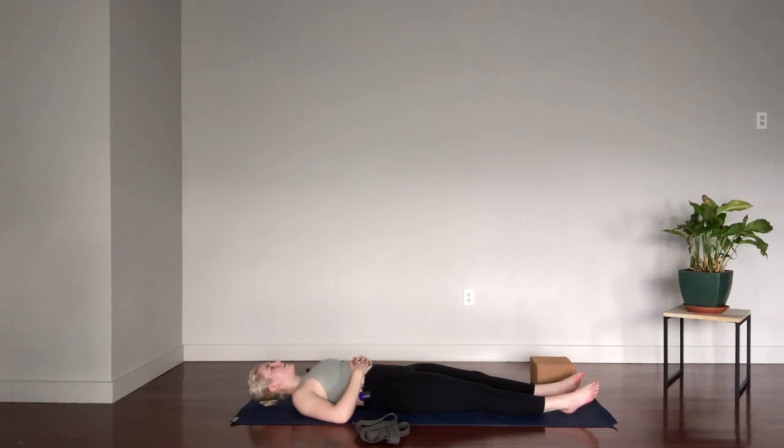Take a couple more slow rounds of breath here and we'll start to activate the body. Straighten the legs if they weren't already, press the big toe mounds forward, peel the outer edges of the feet back, and dig the heels down into the ground so you can feel the backs of the legs activate. At the same time, press the thigh bones down so you feel the front of the legs activate.